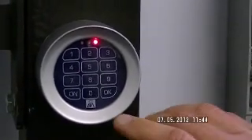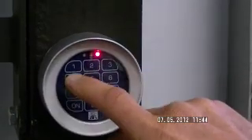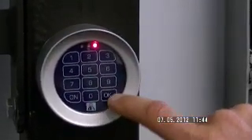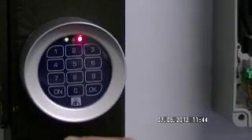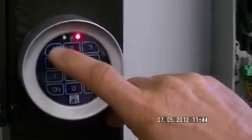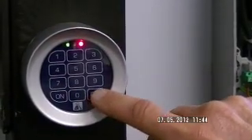Red light comes on. Select the password which is 1234 and press the OK button. Select the channel that we pre-programmed, which was channel 1, so it's four ones. Press OK.